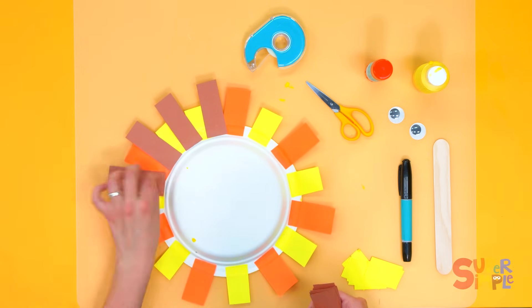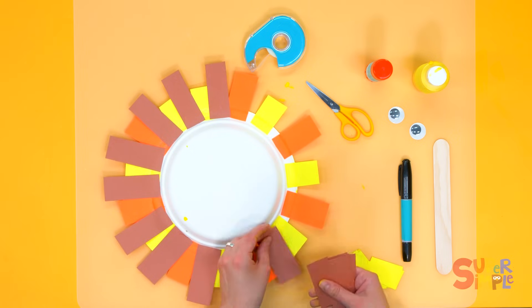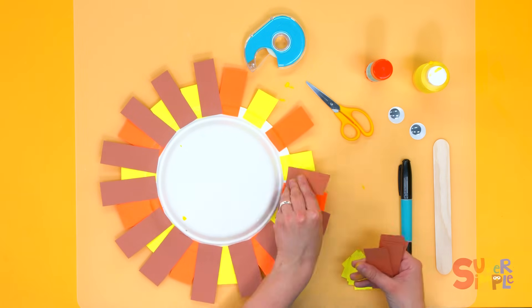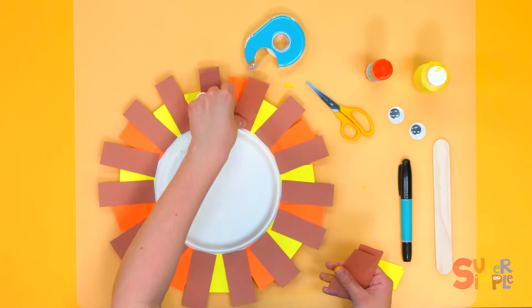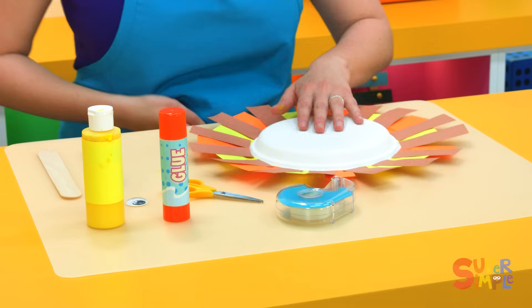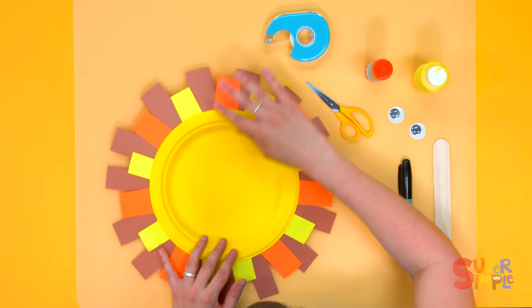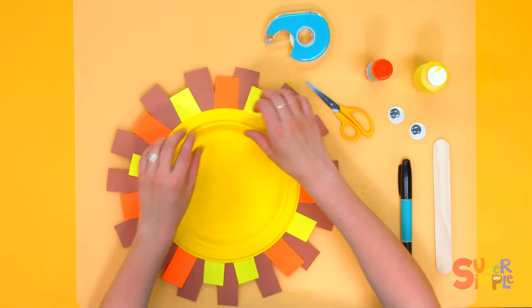Now we're going to put our brown strips all the way around in between the yellow and the orange. Now let's flip our lion over and look at that big lion's mane!